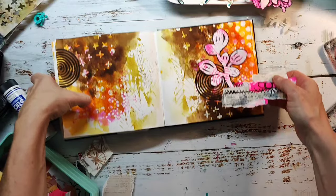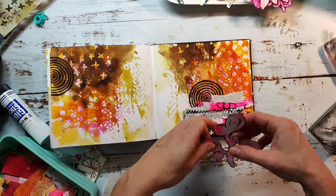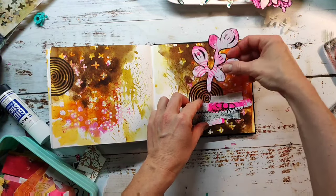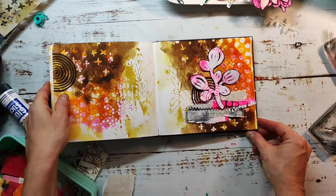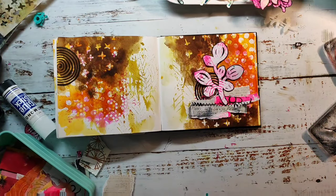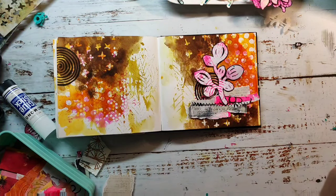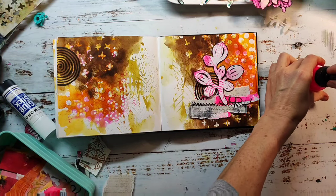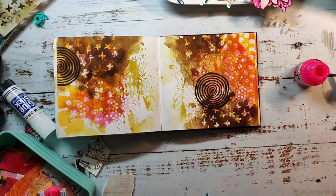I really like the look of it. I plan to adhere it underneath my leaf, but before I adhere everything I want to add some color splatters in neon pink, because there's quite a lot of neon on the right side but none on the left. I'm also going to make some black splatters to tie in with the black spiral and the black outline of my focal image.